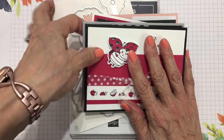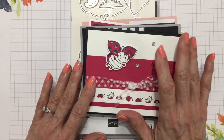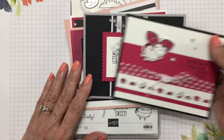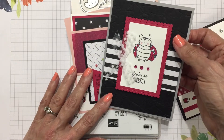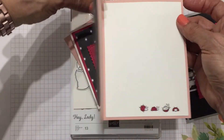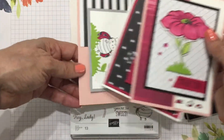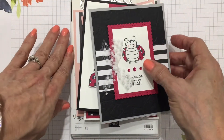You will get step-by-step PDF tutorials with full color photos and all the measurements, in case you want to reproduce these cards. They're super fun — the images are just classic and these little ladybugs just make you smile. This one is a kind of fancy fold with a split cut panel, and they're just fun cards. I think you're going to have a lot of fun making them.